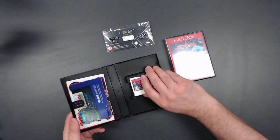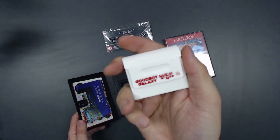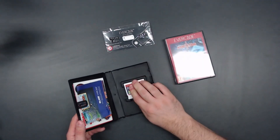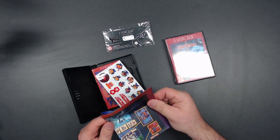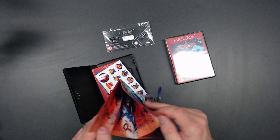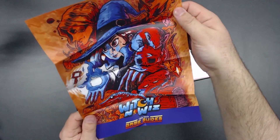Let's pop this one open. Look at all that cool stuff in there — there's the cart. Good Boy Galaxy and Witch and Whiz, not too shabby in the looks. And we've got what looks like a poster — a bit creased unfortunately — a poster for Witch and Whiz and Good Boy Galaxy.